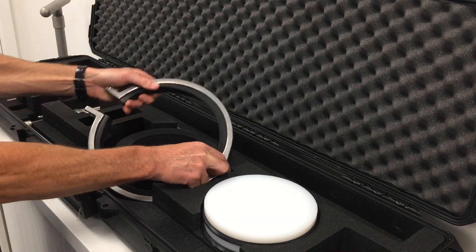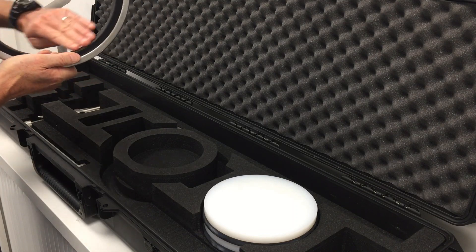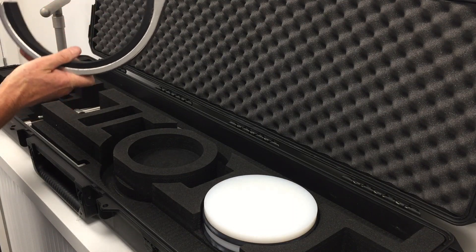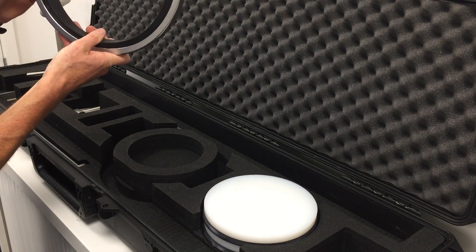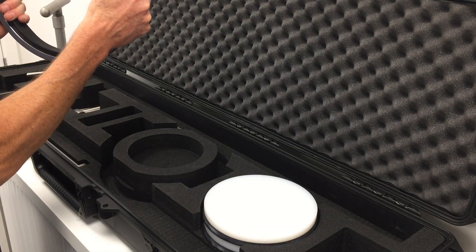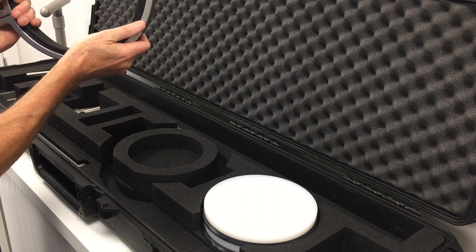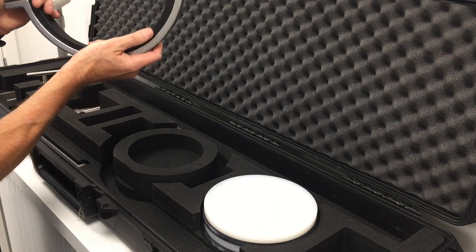We have a vessel clamp. The vessel clamp has a soft rubber lined inner. This vessel clamp is designed to sit on the exterior of the FRP vessel to give us a device for allowing the compression tool to lever against to remove the end plate. We'll demonstrate that shortly.